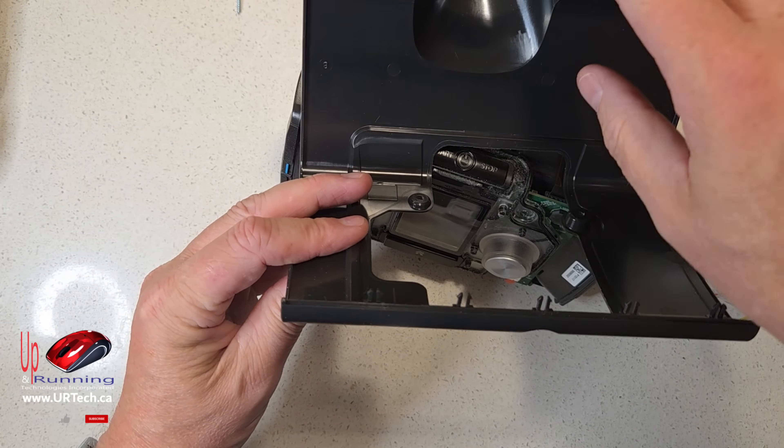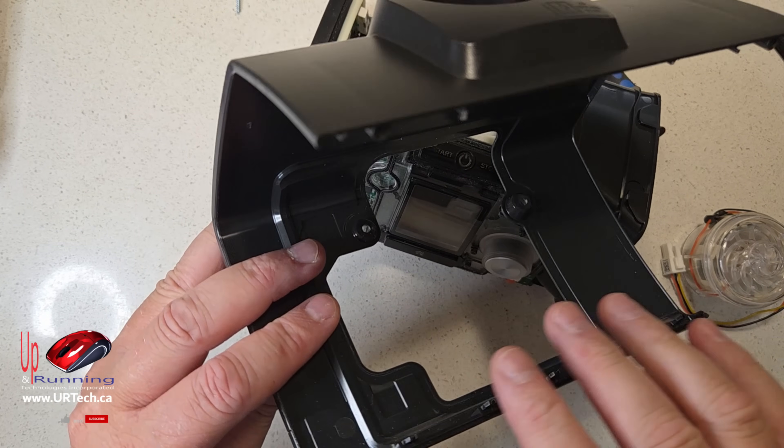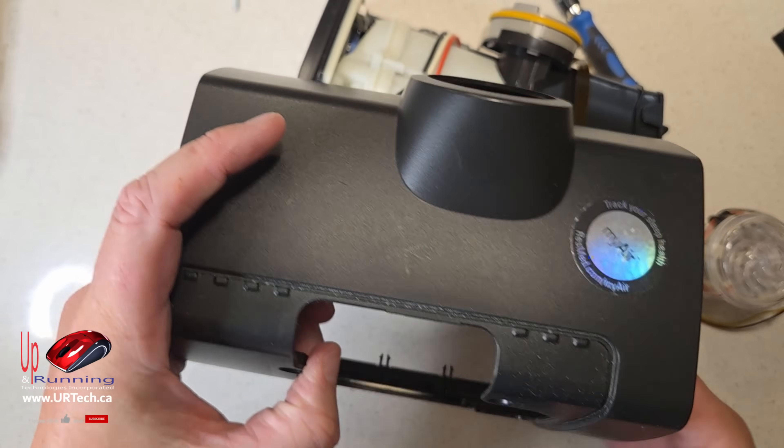See the hooks here — that's why you start from the back and not from the front. If you start from the front you're going to break these tabs off. You don't want to do that.